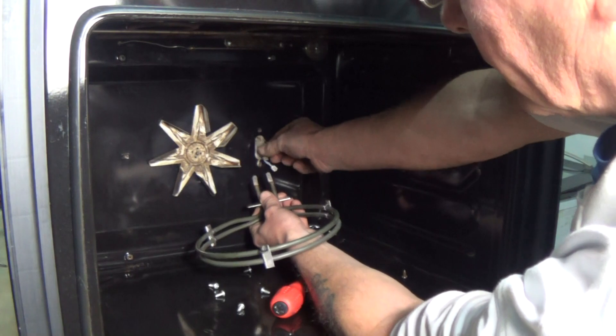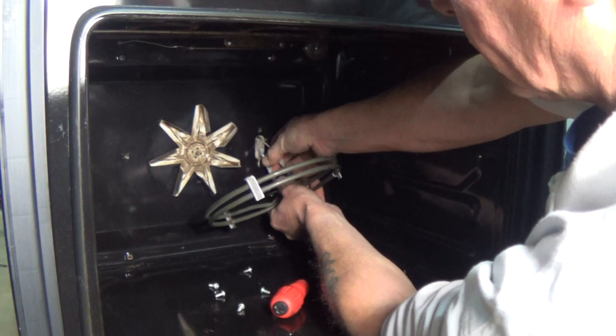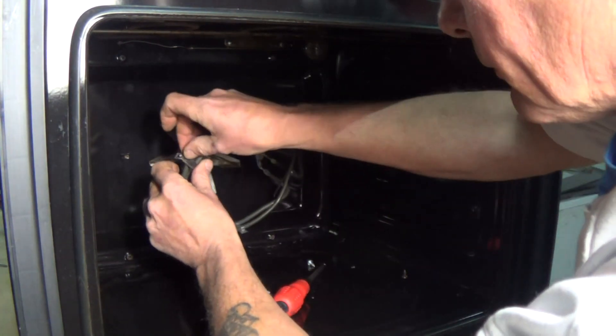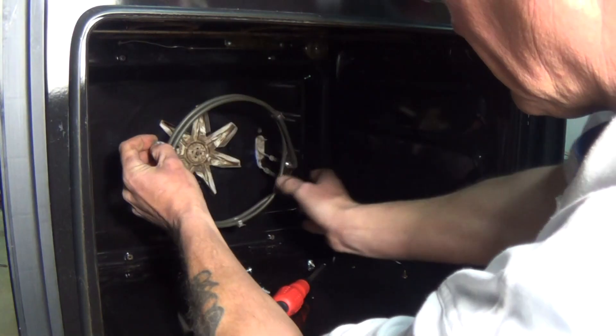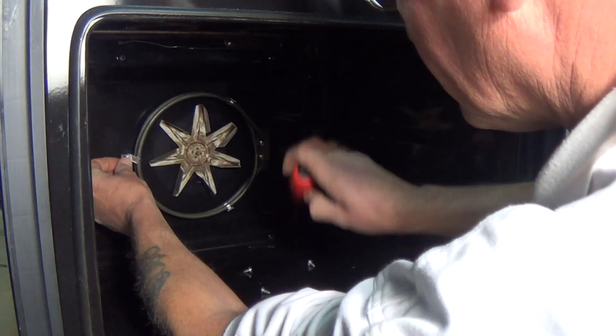Now we'll connect up the wiring and replace the element. If your oven is constantly tripping the electricity supply, it might not necessarily be the actual fan oven element that's at fault — it could be another component or another element.